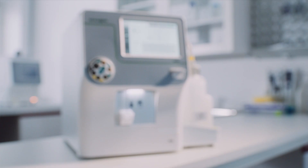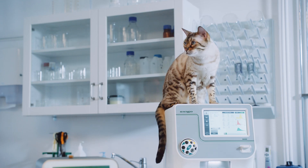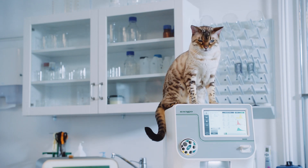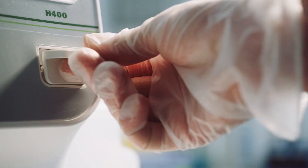With its innovative technology and outstanding performance, accuracy, and quality, Exego H400 is a leading veterinary hematology analyzer. It provides a complete blood count, including a four-part differential.